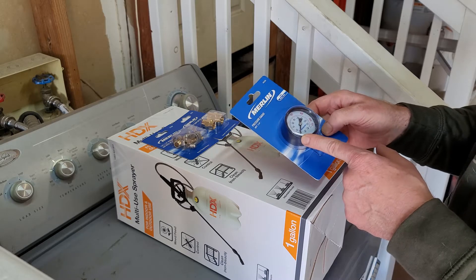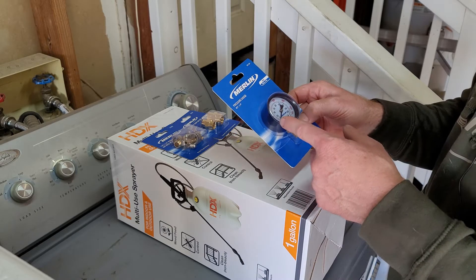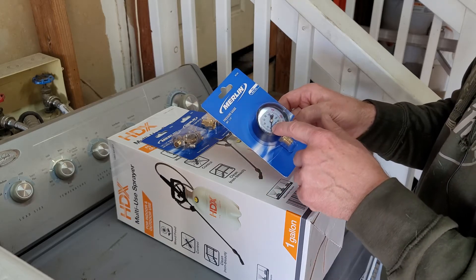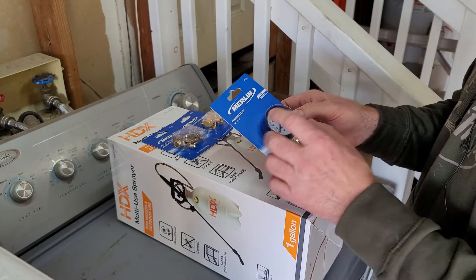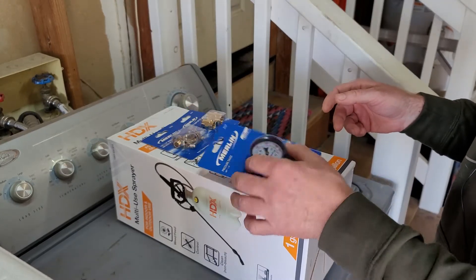There's maybe one for $4 or $5, but you only need about 10 to 15 PSI. The other one had a 300 PSI gauge, and you could barely see where the 10 PSI mark was. So I got this one for readability — being able to read it better. So you're going to need a gauge, first and foremost.